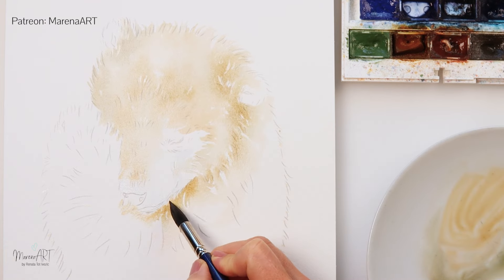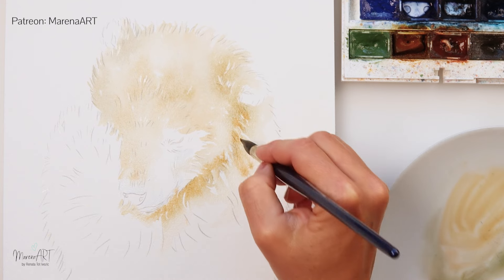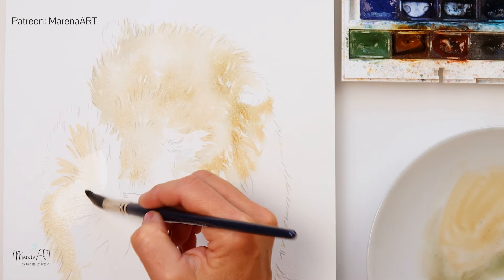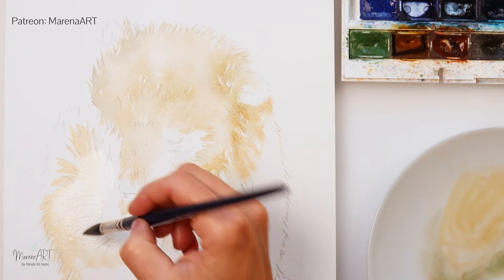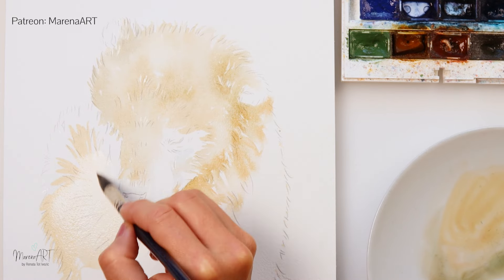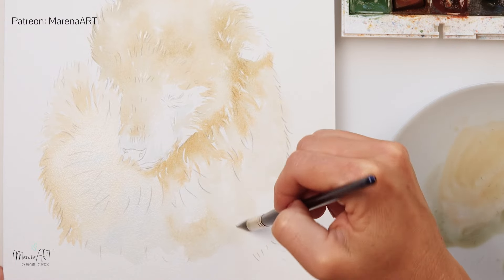I do want to preserve some harsher edges, so in some parts I'm painting wet on dry. And I also want to have some softer edges where I'm just adding the color and then with clean water in my brush I'm just softening those edges.